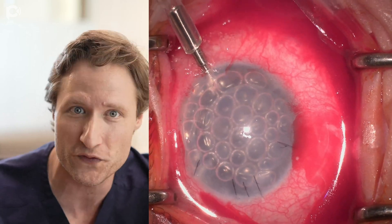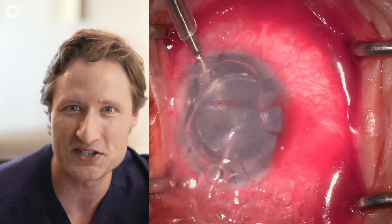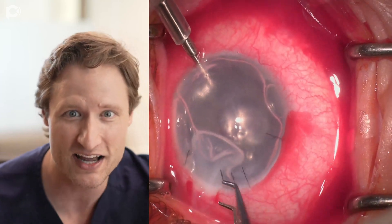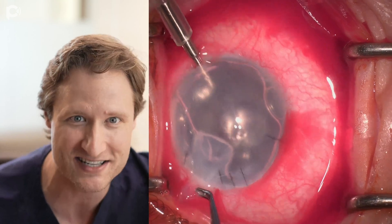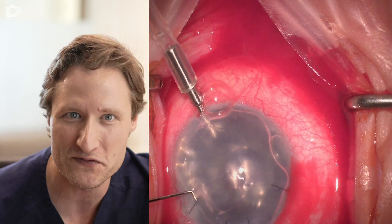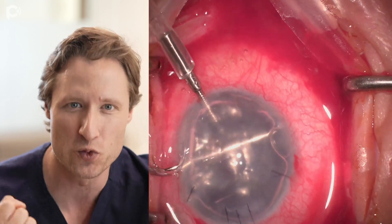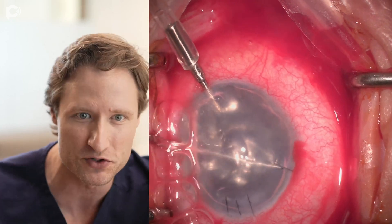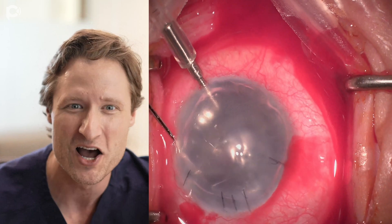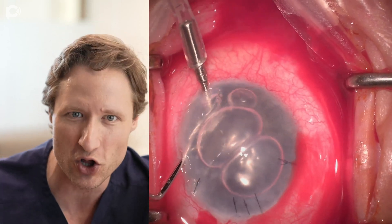Here we're going to remove the old DSEC graft from the eye. I'm using this long inverted Sinskey hook. You'll notice the tip is twice as long as the tips you commonly see on an inverted Sinskey hook, and I love that feature. I really prefer these longer tips because you get so much better grasp and purchase. You're able to stretch out around the eye and circumnavigate the globe without feeling like you have to strain, because you have a longer tip.